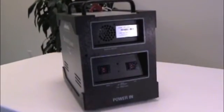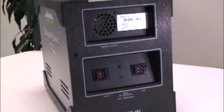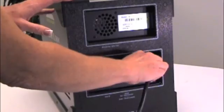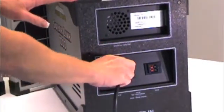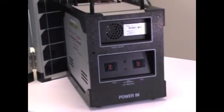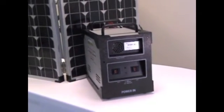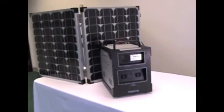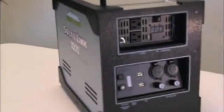The power-in side of the unit consists of two Anderson locking connectors for charging the unit using either a 120 volt connection from an electrical wall socket or charging with natural resources such as solar or wind. The unit has a built-in controller to ensure you don't overcharge, and a charging indicator LED to show the unit is fully charged.